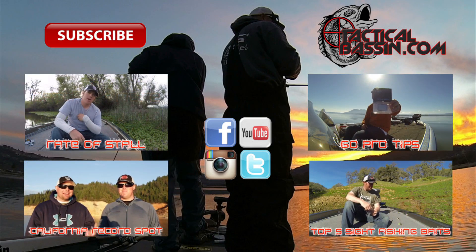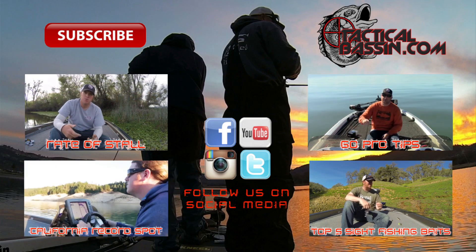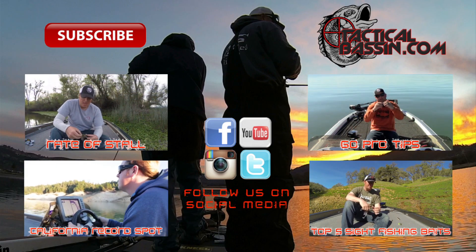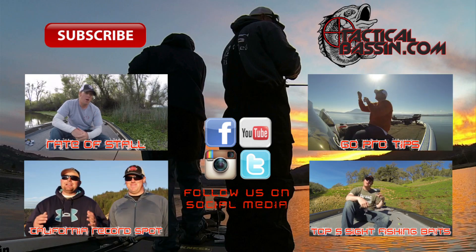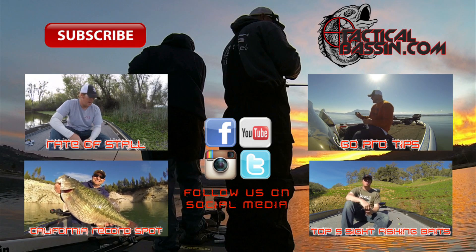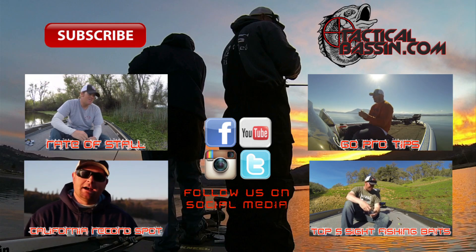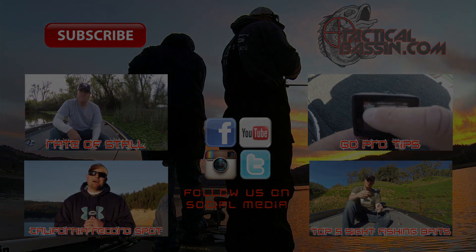Hey guys, Tim Little and Matt Allen out here chasing that world record spotted bass. Matt and I have both spent hundreds if not thousands of hours out here in Northern California chasing this fish. Luckily today we were finally blessed enough to get one of the giants that we've hooked multiple times — got a 10.38 on a certified scale, one of the biggest spotted bass.